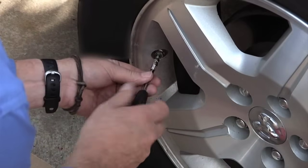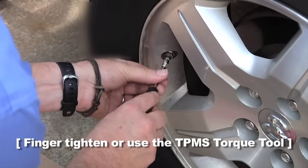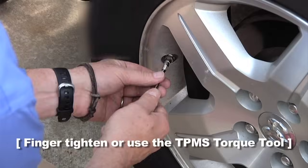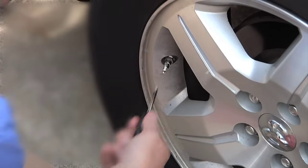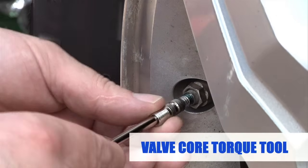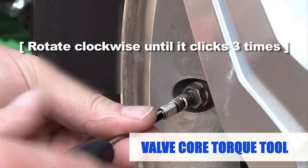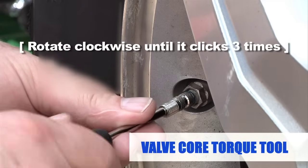Remove the valve cap and screw the ReCore sensor saver into the TPMS valve stem and finger tighten until the two surfaces seat together against the O-ring. Then, finish tightening the ReCore sensor saver with the valve core torque tool, rotating the tool clockwise until it clicks three times.